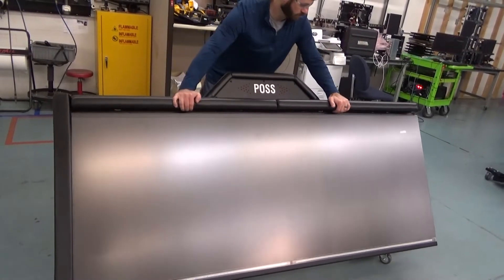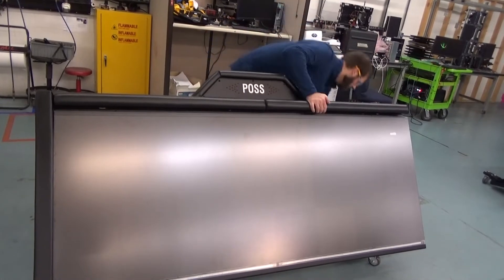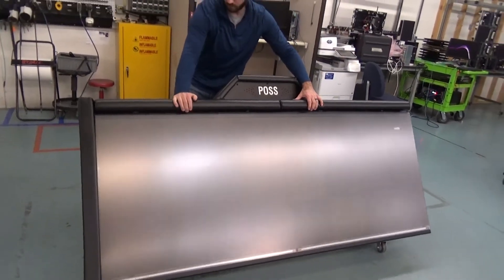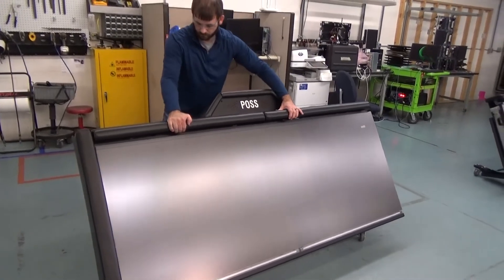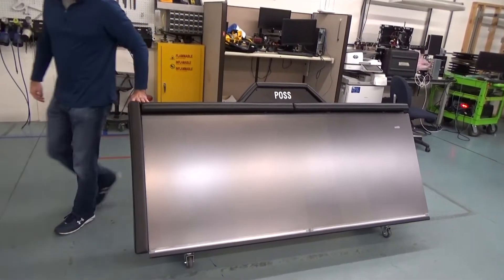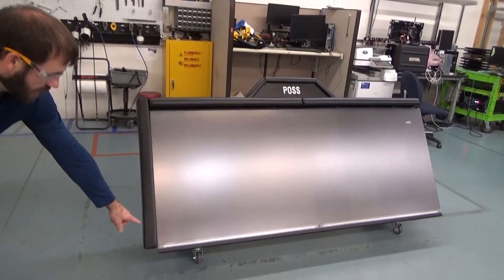Next we will set up the table from mobile to stationary mode. With the table in its desired location, move to the rear and roll it backwards slightly so the front caster on each caster base is rotated fully forward. Note the orientation of the front caster as shown here.